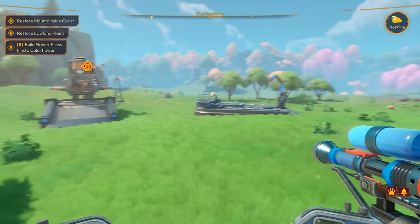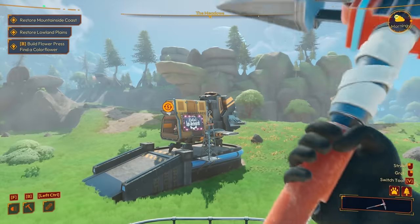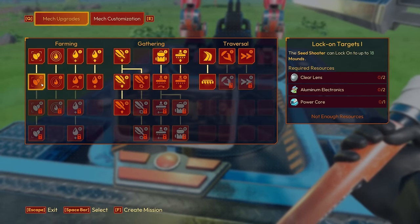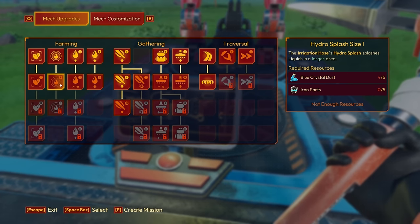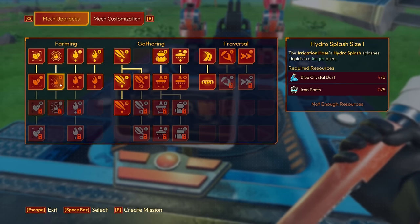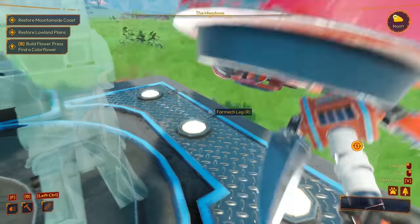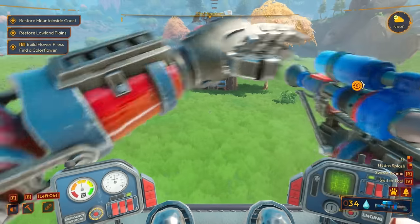Let's see what we have for our upgrades first and go from there. Thank you all so much for coming out. The sickness has just been super annoying — terrible, horrible, awful disaster. All I need for hydro splash size is five iron parts and six crystal dust. Why do I feel like that is super easy and I should just do that first?